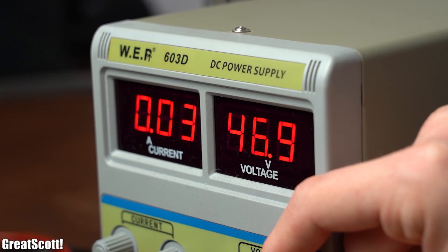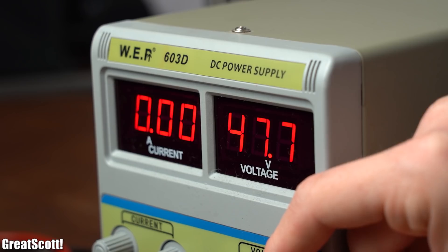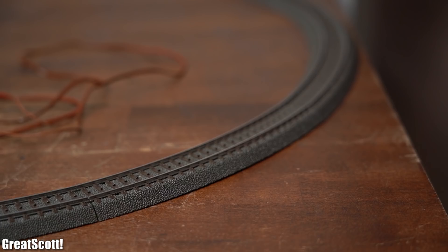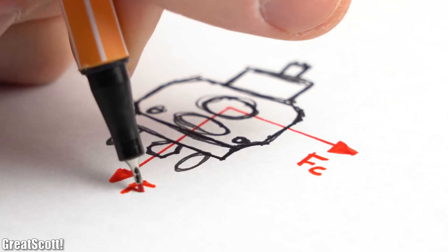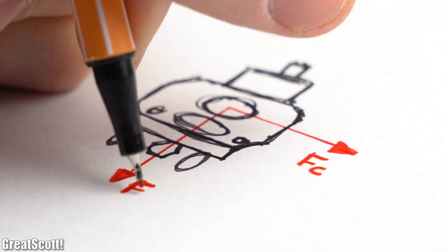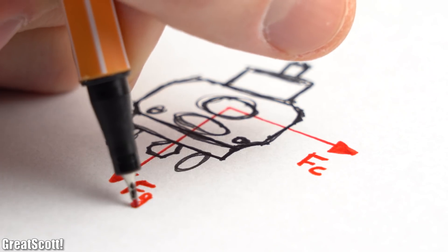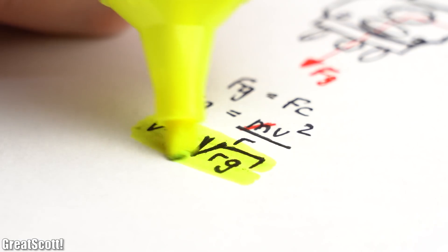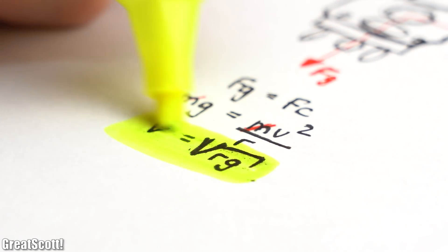But as I was getting to around 48V, the locomotive started falling off the track during the curves. That is a classical physics problem in which the centrifugal force exceeds the force of the locomotive's weight. So in theory we can calculate the maximum speed with this formula.